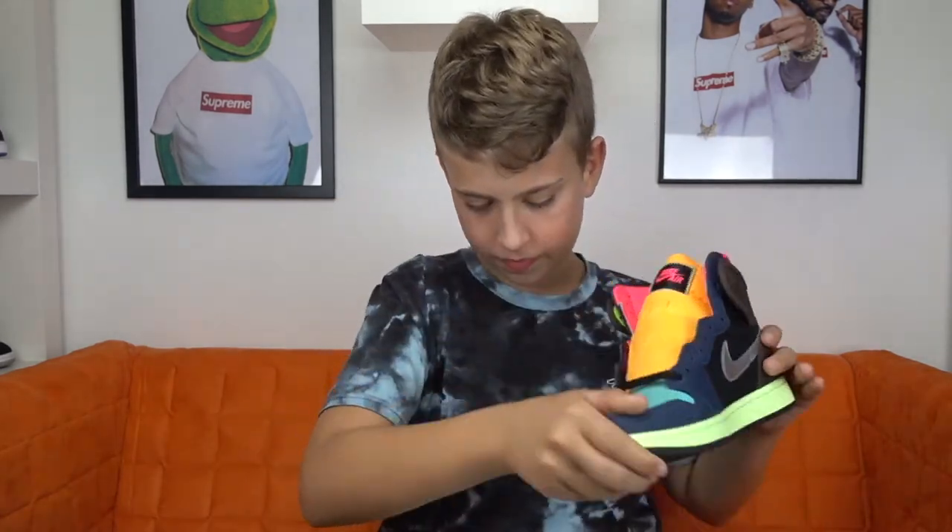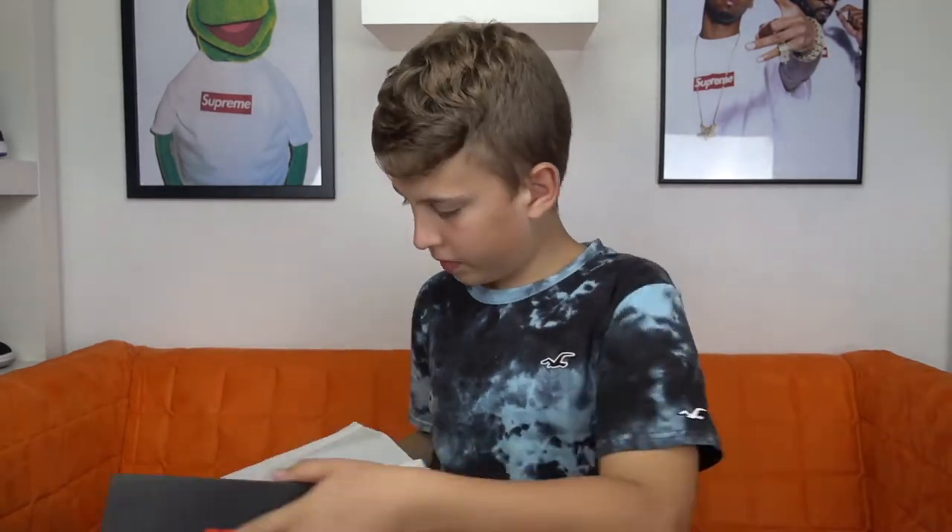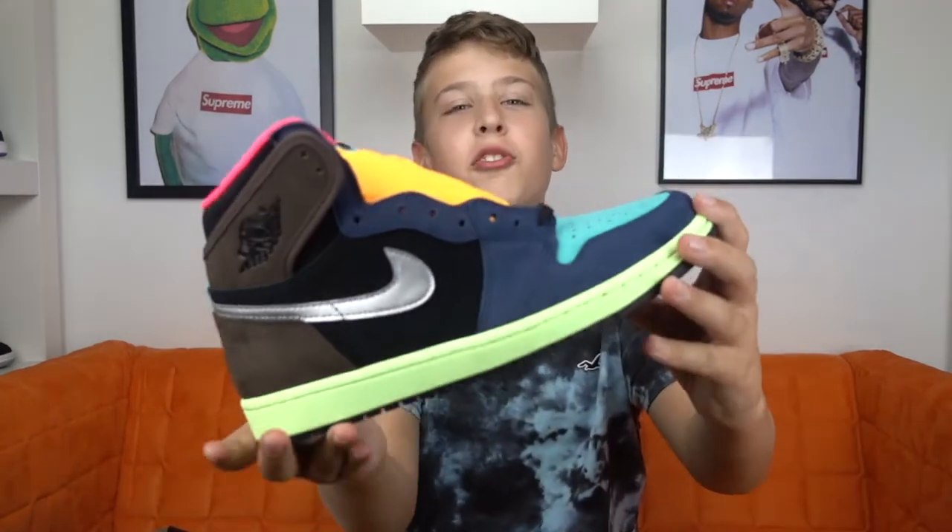So when you open up the box, I'm going to take the shoe out real quick. So this is the shoe.